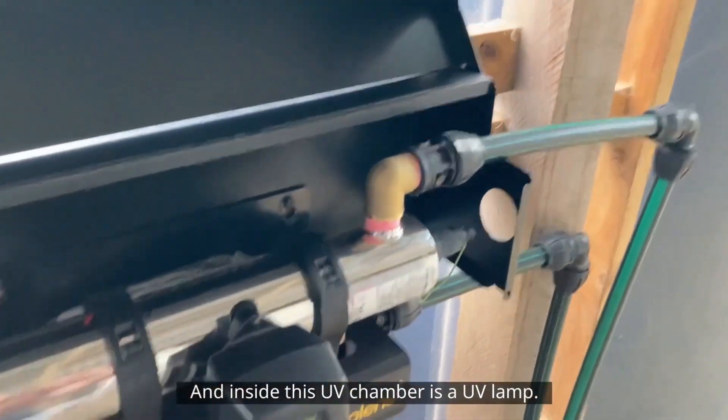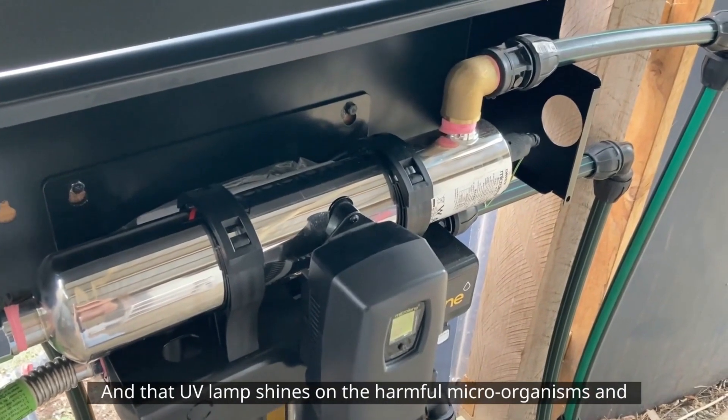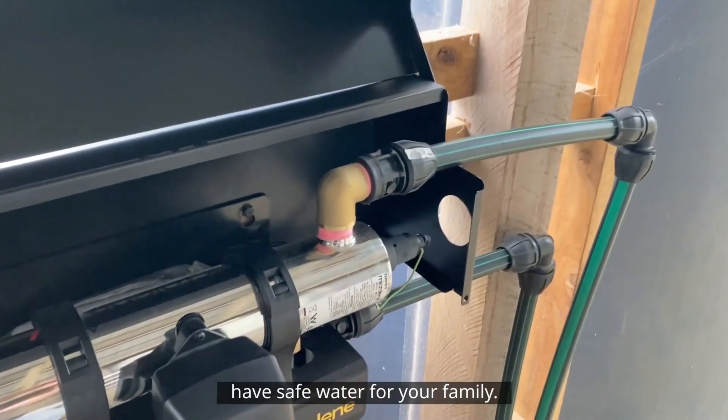Inside the UV chamber is a UV lamp, and that UV lamp shines on the harmful microorganisms and deactivates them, making sure that you have safe water for your family.